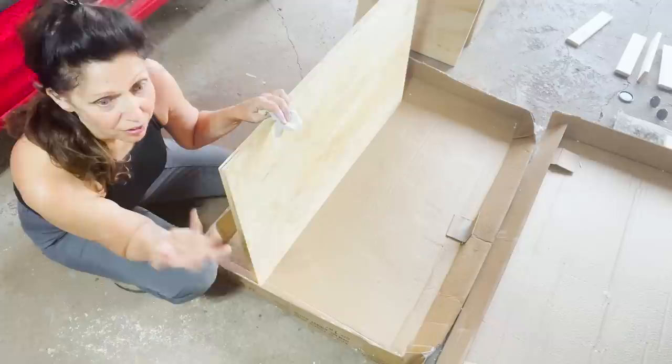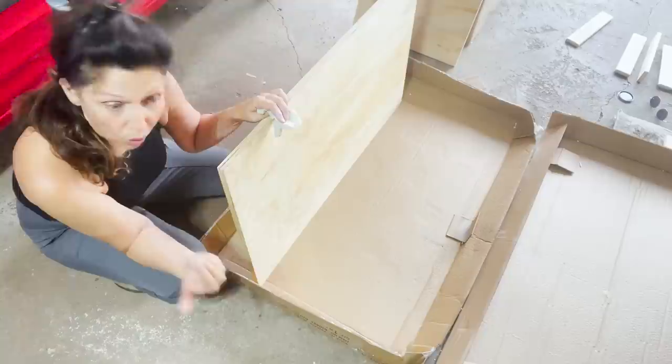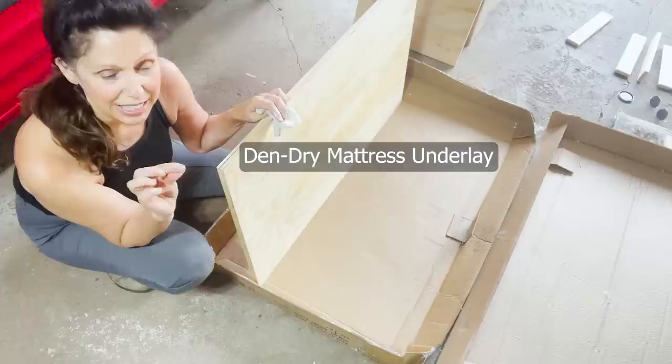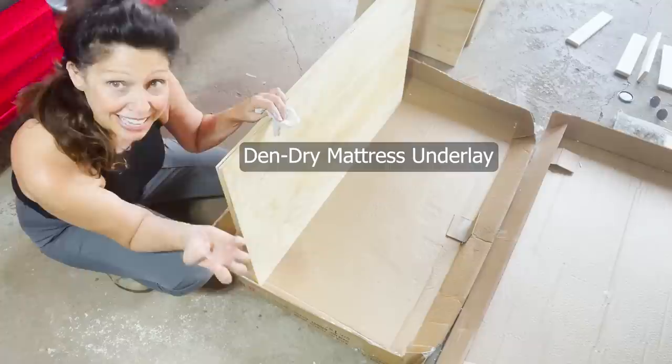When you want a stable bed, you're going to need to think about how to aerate the mattress underneath. A lot of people cut holes in them. Or Chrome from Vansity Van Life has some kind of a little plastic barrier that you can put in between the plywood and your mattress that keeps airflow going. That is one of the really good tips, I think.